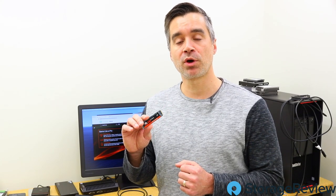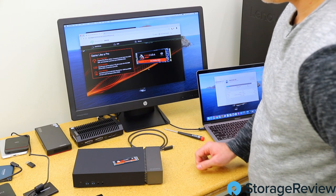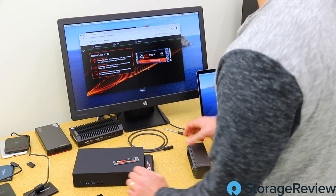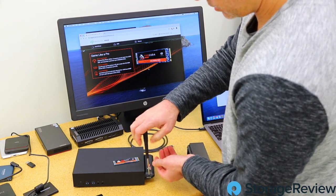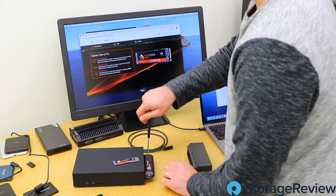Let's drop it in the dock and show you what it does direct attached via the Thunderbolt 3 cable. We're going to go ahead and drop this FireCuda into the Seagate Gaming Dock here just to see what it does, direct attached to the Mac.